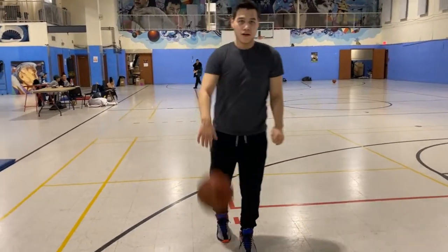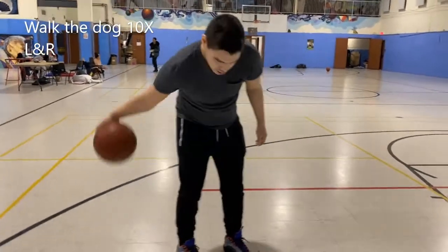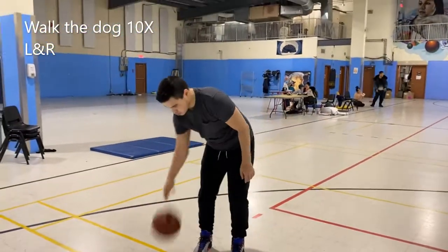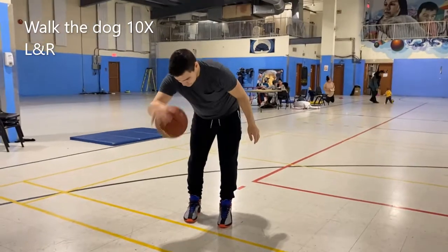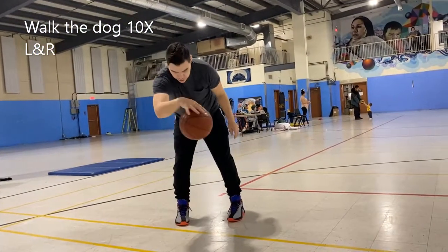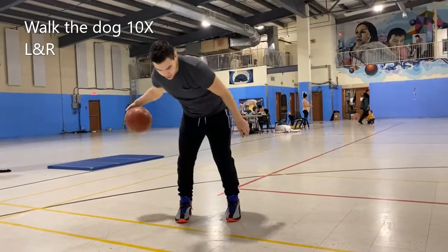Now we got walk the dog. Walk the dog is a move that's going to help you bring the ball forward and backward with one hand. Try to do it slowly first so you can understand the movement. Even if you mess up, it doesn't matter — it's all about warm-up and practice.